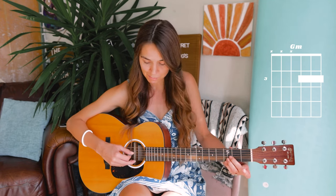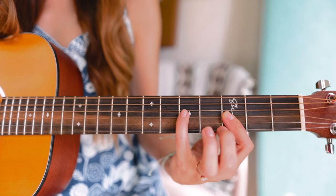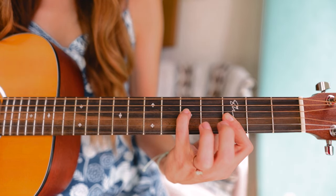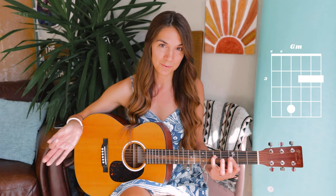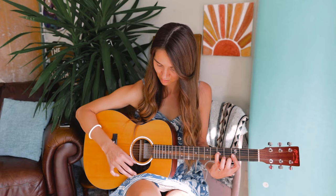You can also play this open, almost like an A major type shape, if you're not ready for barring. The second alternative is to keep this mini bar and swing your pinky finger over to the fifth fret on the fourth string, then play from that fourth string on down. So those are three different ways that you can play G minor on the guitar.